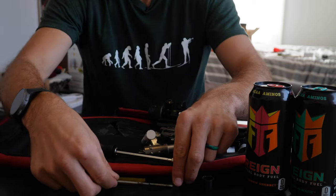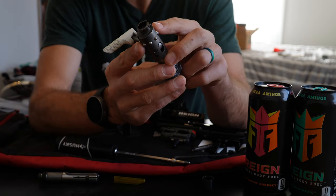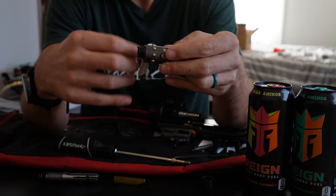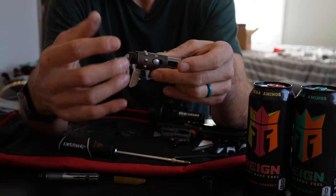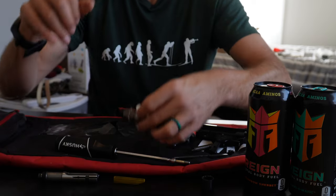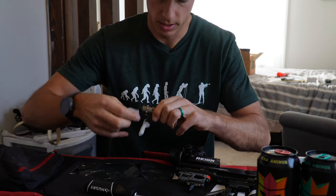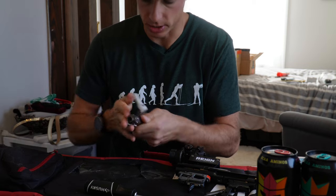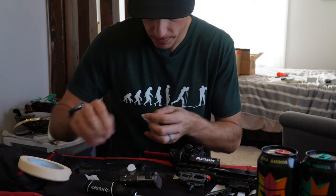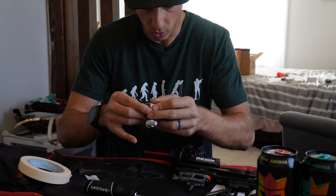The next step that's pretty important: you want to make sure that you tape these ball bearings in place, because otherwise you're going to have to put them back individually, which can be a real pain. You don't want these ball bearings falling out everywhere. I'm going to wipe this off first so there's no oil that would prevent the tape from sticking, then take this masking tape and just go around the ball bearings to help hold them in place.